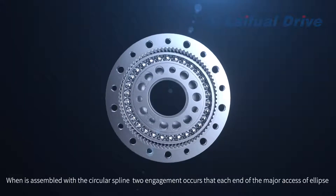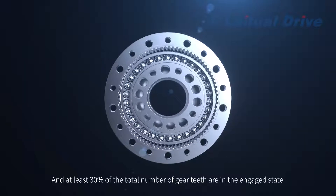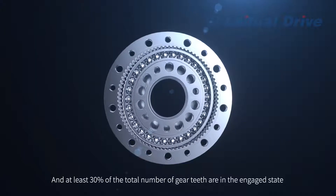Two engagements occur at each end of the major axis of the ellipse, and at least 30% of the total number of gear teeth are in the engaged state.